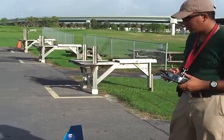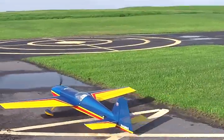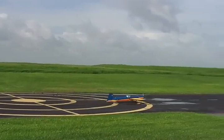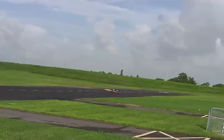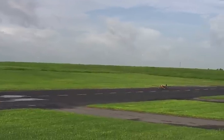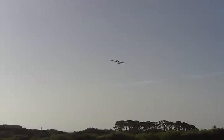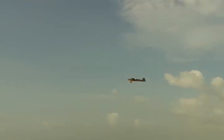Second flight. A little windy, but that's alright.